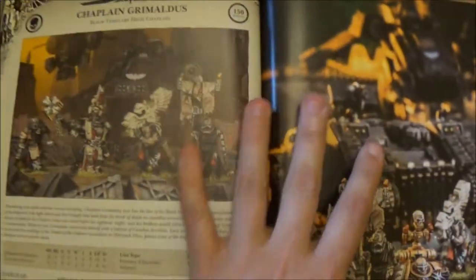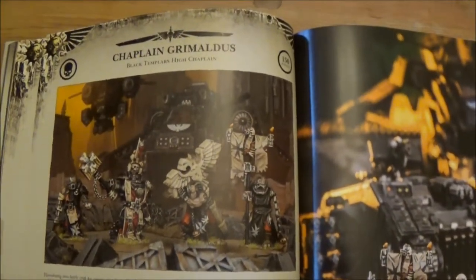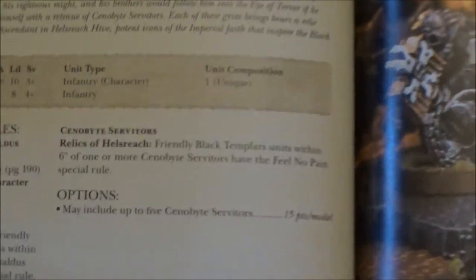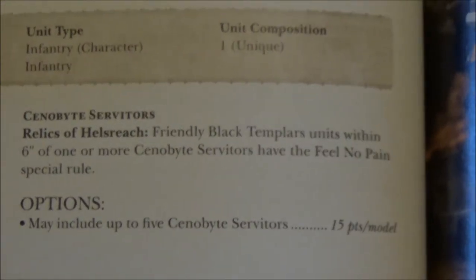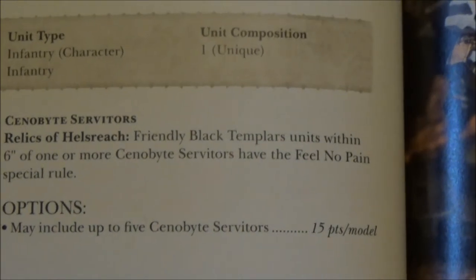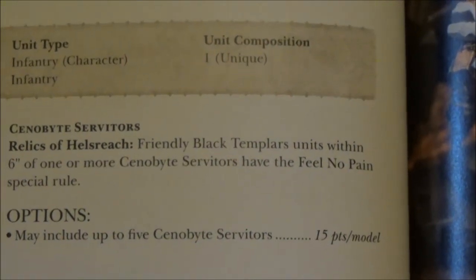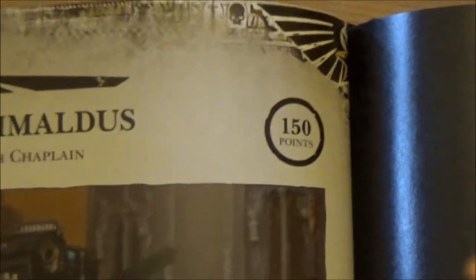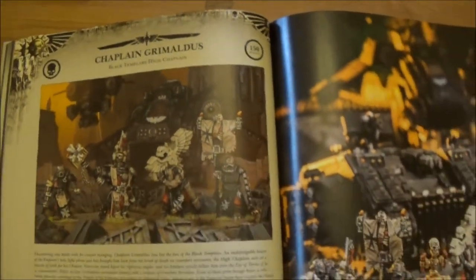So personally that's one I might be running with a bit more regularly. However, not quite as required as Grimaldus. He's probably one of the nicer units to pick nowadays, especially with his servitors. They've snuck in a couple of extra rules — the servitors are giving Feel No Pain to any units within six inches now, which is nice. And there's Unmatched Zeal, so anyone with the signature alongside Grimaldus gets the Zealot special rule. They've also lowered his point cost a little bit, which makes him a bit more viable for people who want to play a crusading foot-sloggy army.